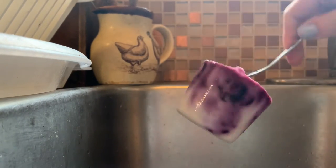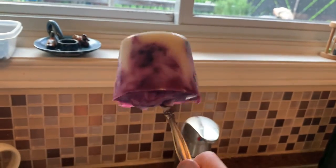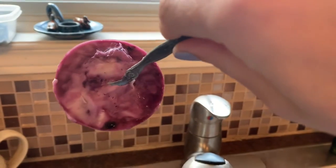Look how yummy that is! It's all swirly from pushing the blueberries down, but there's also still some yummy plain yogurt parts.